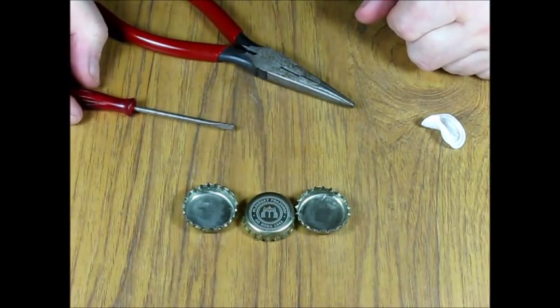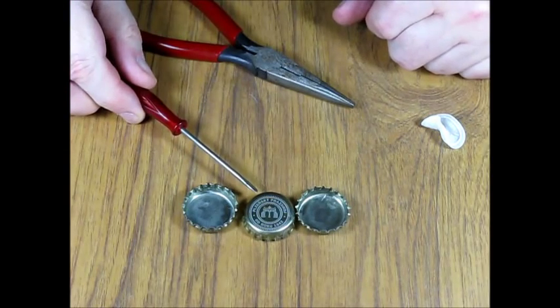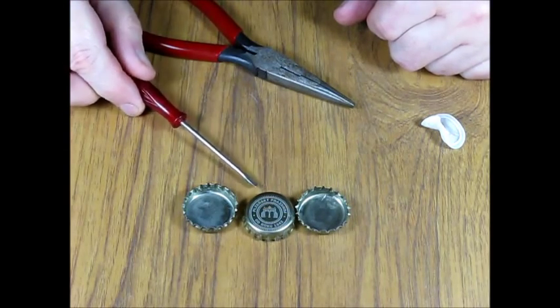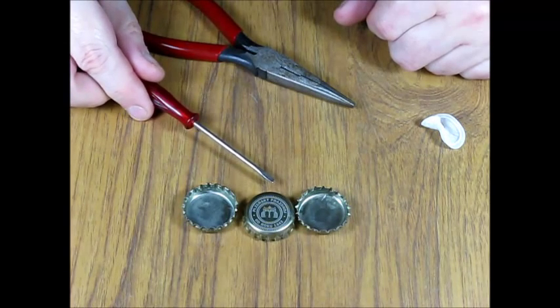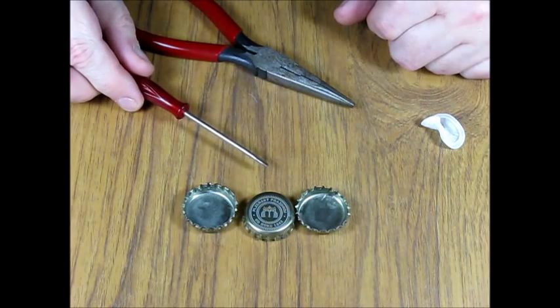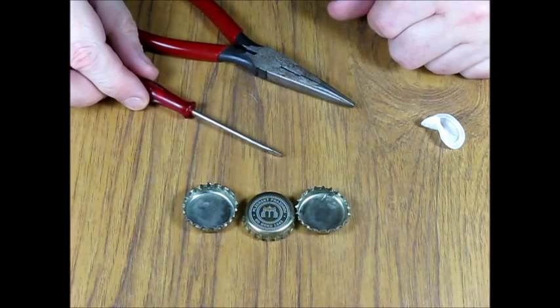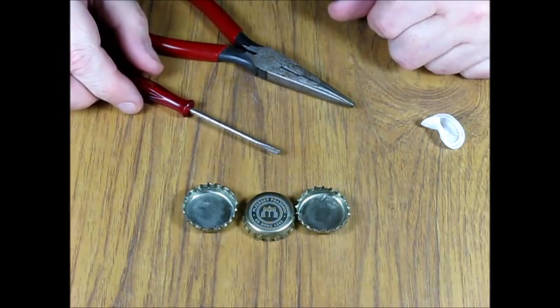I should say that I have not tried this with other cups — I only use the Pilsner Urquell ones. Frankly, I see no good reason why anybody should drink any other beer than Pilsner Urquell, so I don't propose to test this further. Anyway, I hope you will find this tip useful. Thank you for watching.